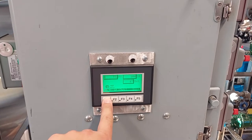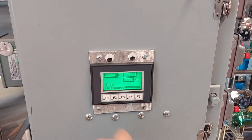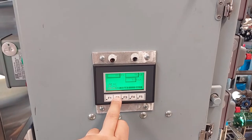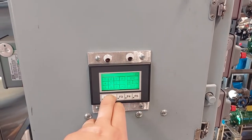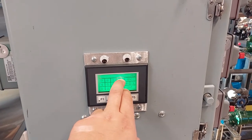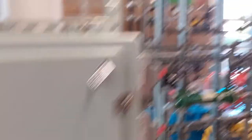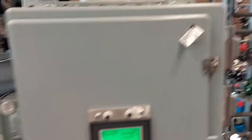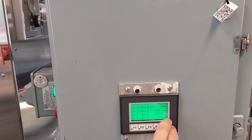We can use the automatic manual switch to place the controller into manual. Select output, clear, and set our output to 0. The valve will fully open. Go back to output, set it to 25, and verify that the valve closed 25%.